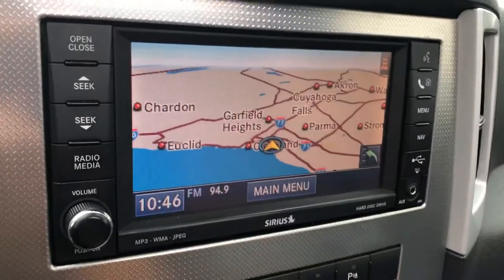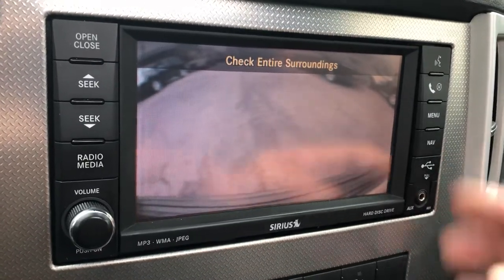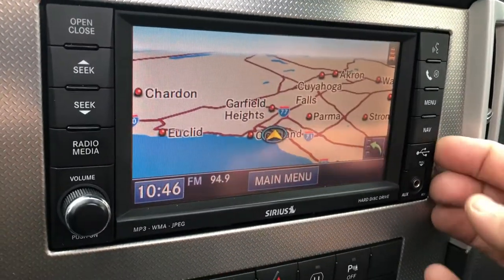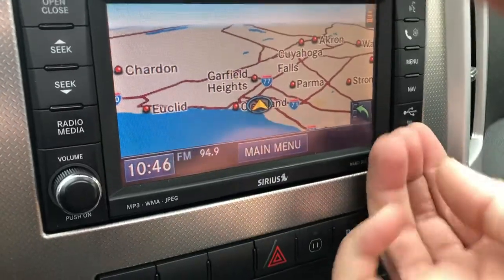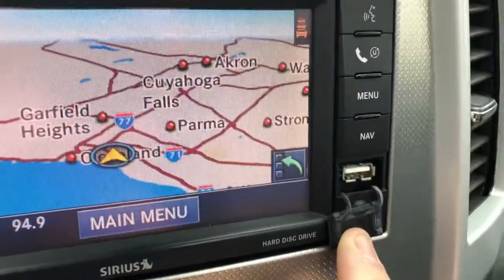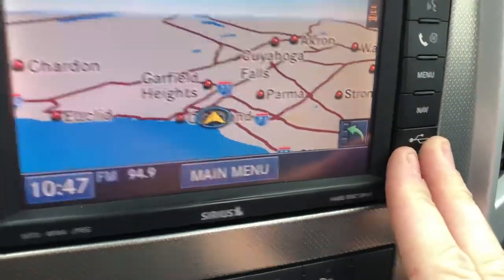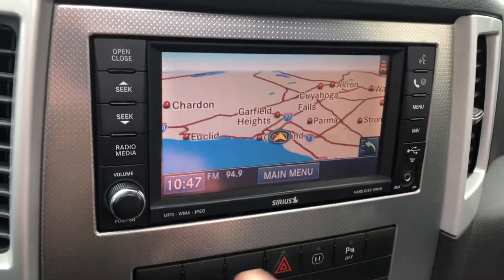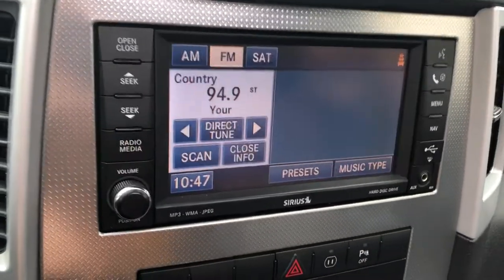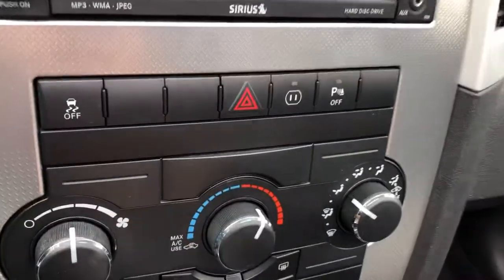There's a built-in navigation touchscreen with a built-in rear camera that activates as soon as you shift into reverse. You also have a USB port right here so you can import music files, pictures, and more to a built-in hard drive, which is a great feature. This also allows you to control many other features like radio and more, and you can even set a custom picture if you upload one.